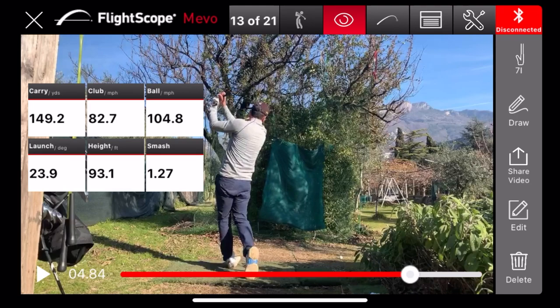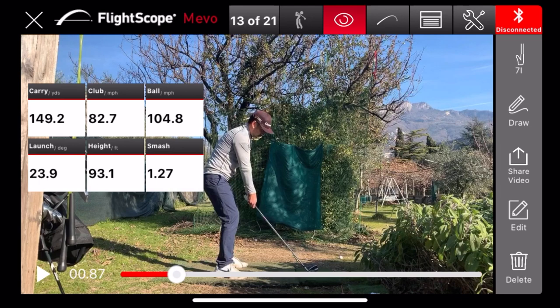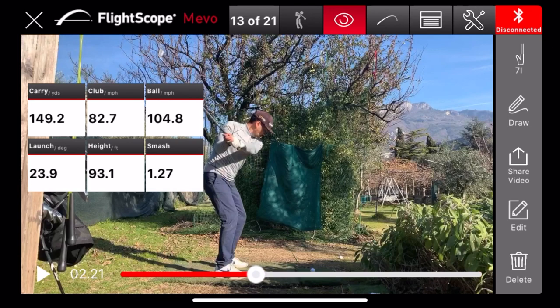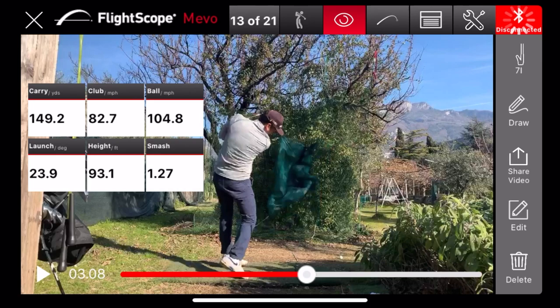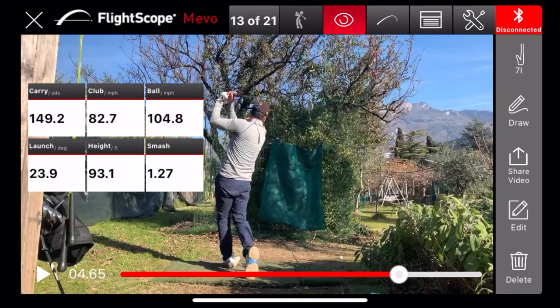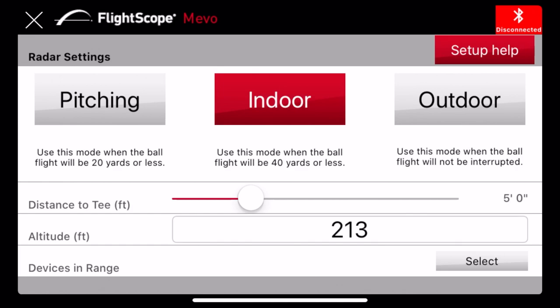Another option with the Mevo that I think is very helpful is video. You can set your phone and it will record every single shot, and you can go back and look at the good swings and the bad ones to see exactly what you did. For instance on this one I got a carry of 149, which is pretty good for me, and I can go back and see my contact, how much I rotated, what I was doing on the backswing and downswing — my positions at every step. You can go back to the bad ones, understand what went wrong, and know what to correct.